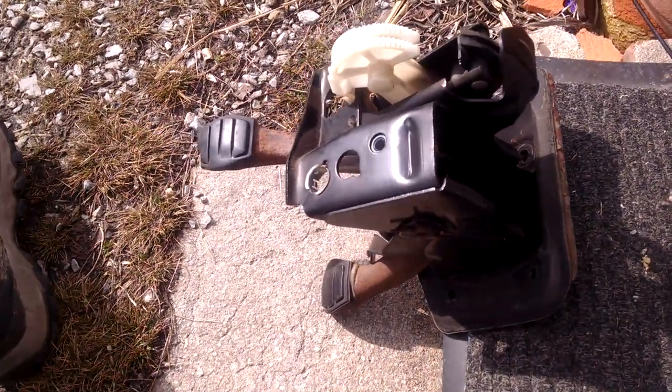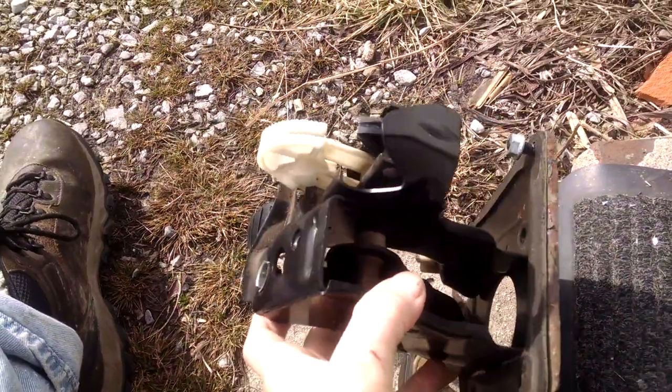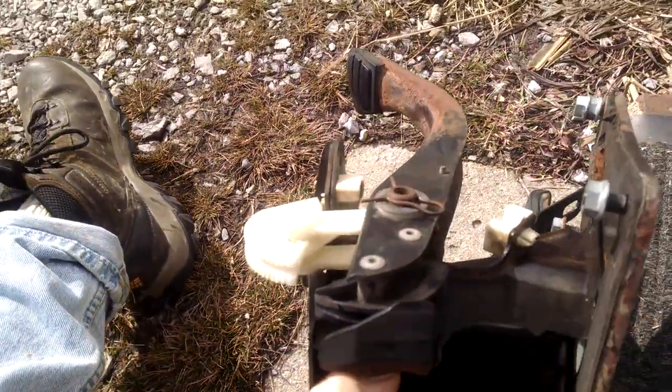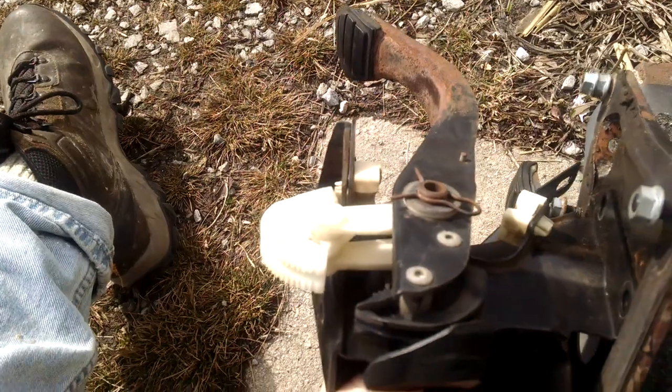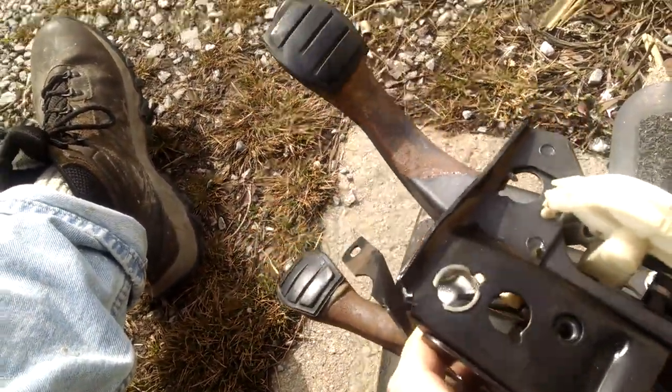Here is our Renault Alliance foot pedal. This is a shifting mechanism that a lot of people don't see but they hear all the time. You have a plastic gear — a white gear — and you've got your brake pedal and your clutch pedal.